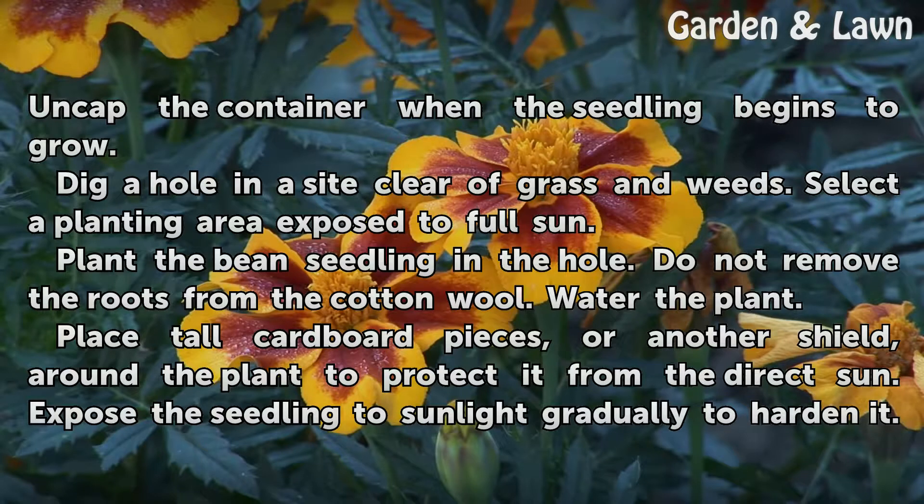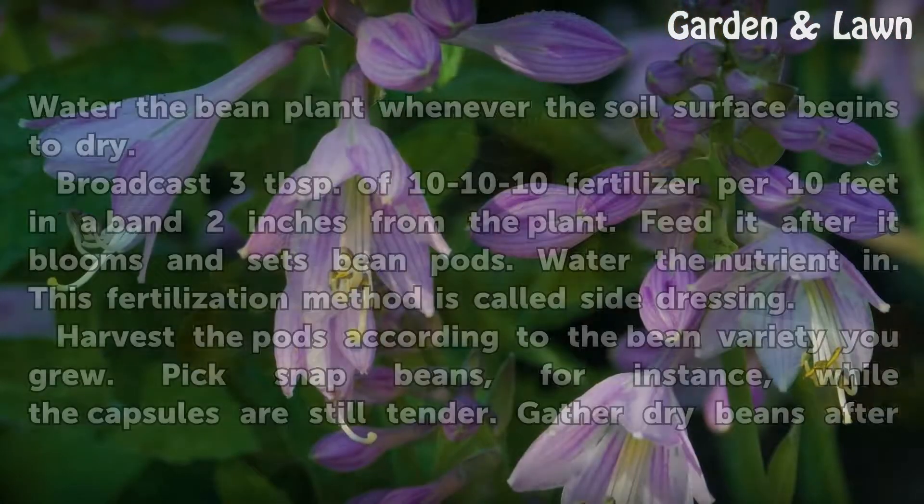Water the plant. Place tall cardboard pieces, or another shield, around the plant to protect it from the direct sun. Expose the seedling to sunlight gradually to harden it.